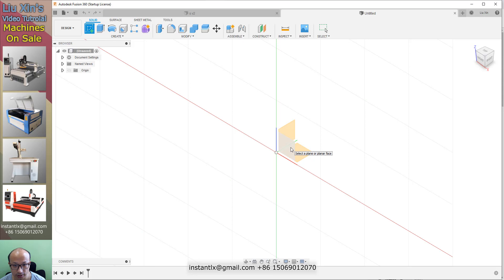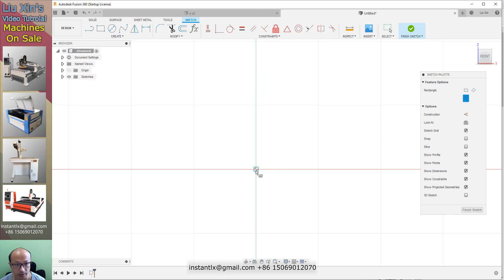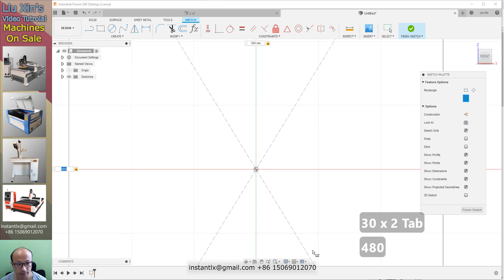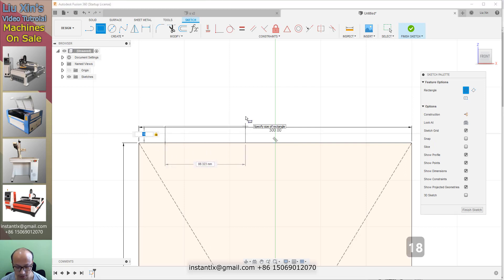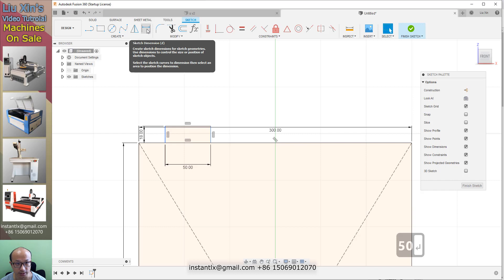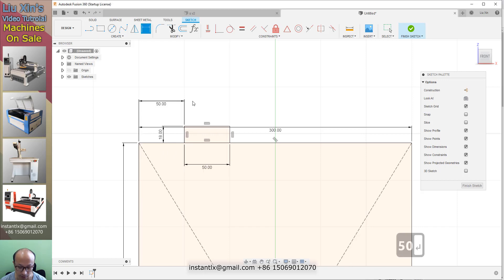We create a sketch on this surface. We create a center rectangle and give it a size of 300 by 1800. Then we draw two other rectangles — make it 18, the thickness of the wood board I use — and this one make it 50. We use sketch dimension, shortcut button D, to define the distance between this small rectangle and the border of the big rectangle. Make it 50.